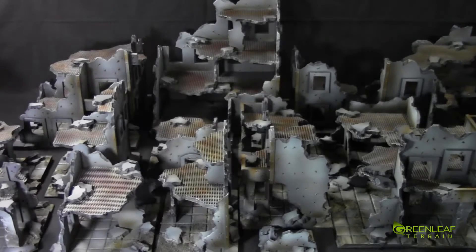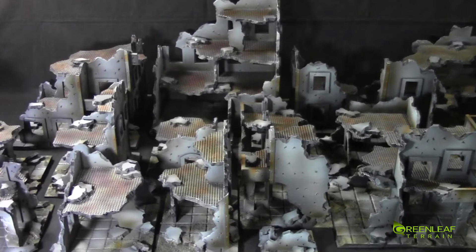Hi everyone, welcome to the Greenlee Terrain Showcase. This time I have a set of my 40k ruins — I think there's 19 of them — and I painted them up in a kind of regular grey scheme with some weathering. I'll jump the camera off the tripod and check them out a little bit closer.